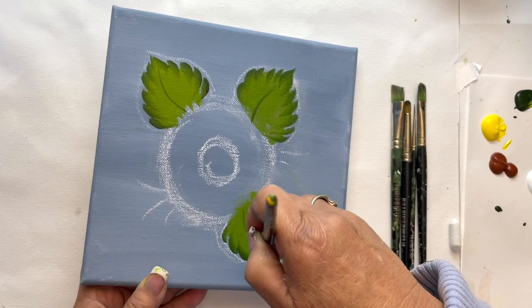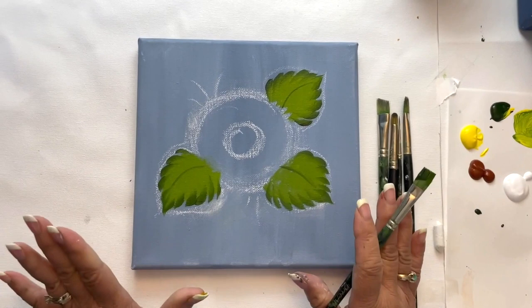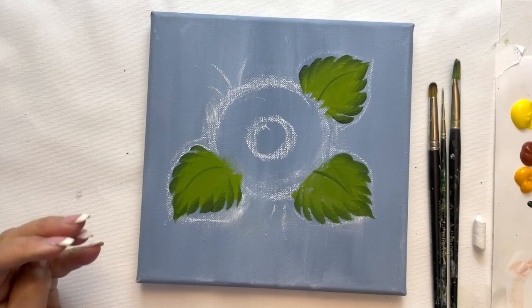I think we're done with our leaves. We're going to let that dry and we'll come back. I'm going to add my first layer of petals and I'll be using the angle brush.